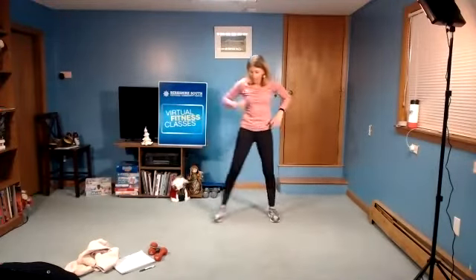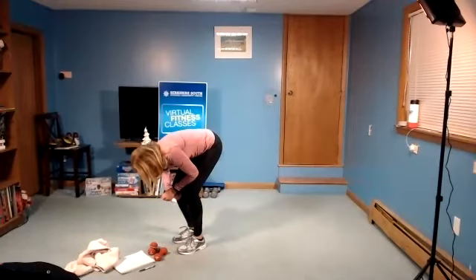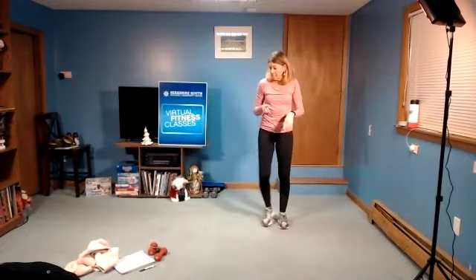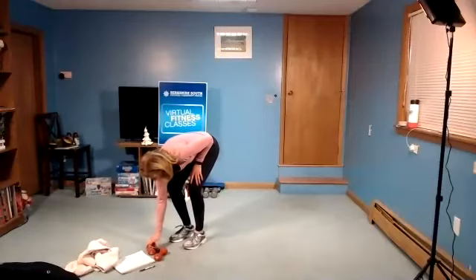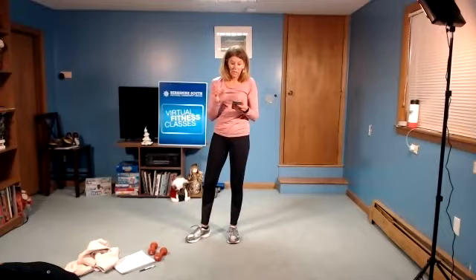All right. I like to get that nice long stretch in on Friday nights — get rid of any of that stress. So let's do another 30 seconds of high knees. Then we're gonna come to the floor and do some core moves. The core moves are going to be holding certain positions. In three, two, one. High knees!